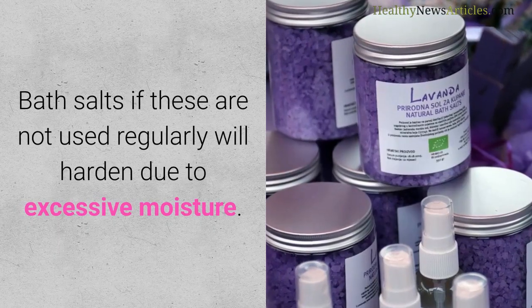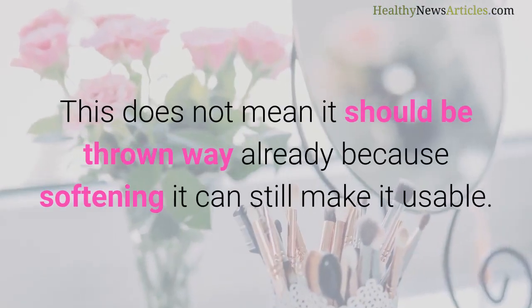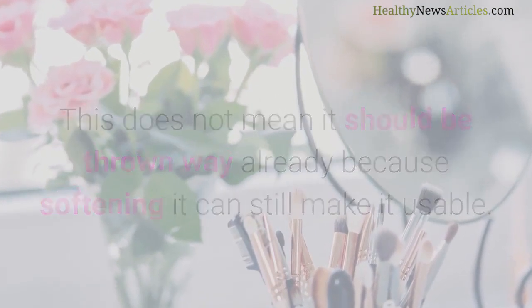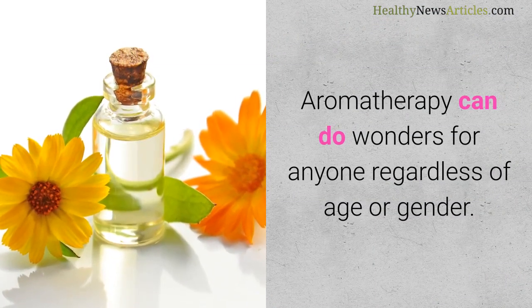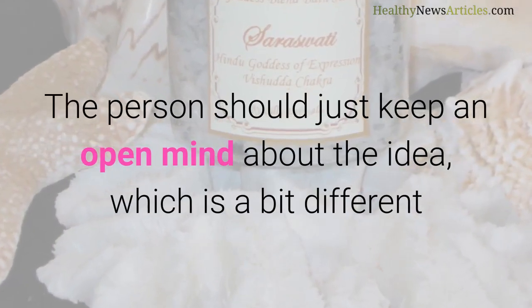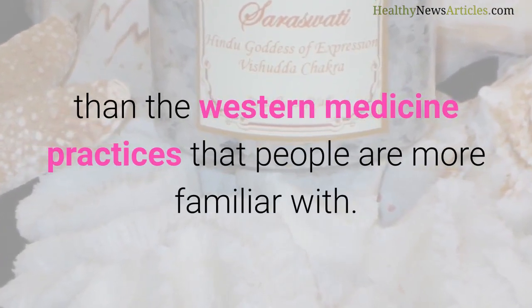Bath salts, if not used regularly, will harden due to excessive moisture. This does not mean they should be thrown away, because softening them can still make them usable. Aromatherapy can do wonders for anyone regardless of age or gender. The person should just keep an open mind about the idea, which is a bit different from the western medicine practices that people are more familiar with.